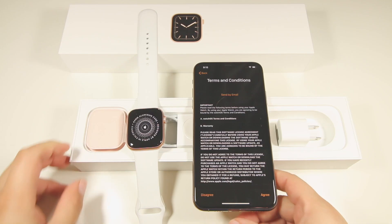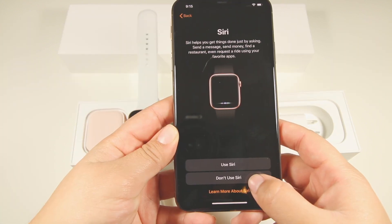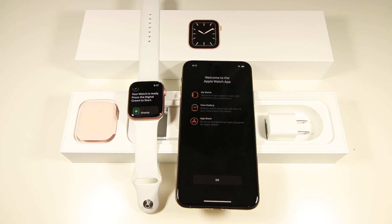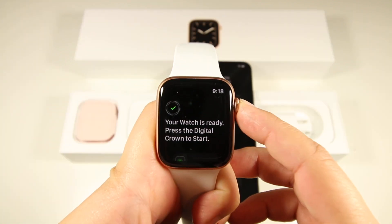Here are the terms and conditions — click agree. I'll set up the rest later. The Apple Watch is now syncing, and this usually takes some time. Okay, there we go — my watch is ready. I just have to press on the crown.